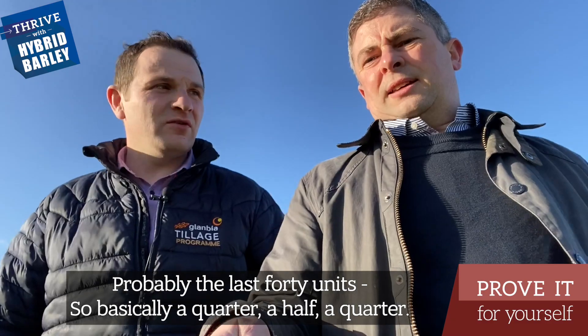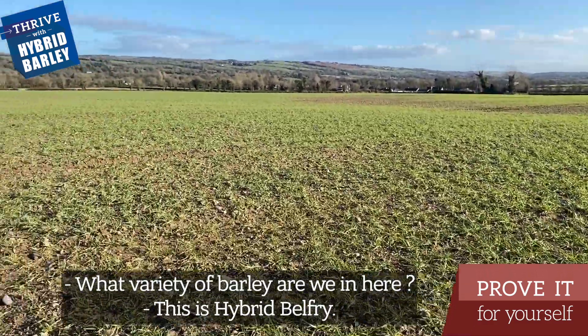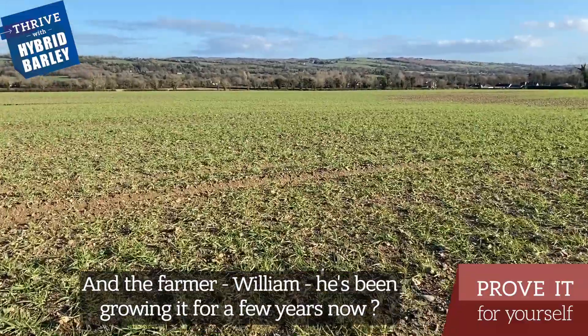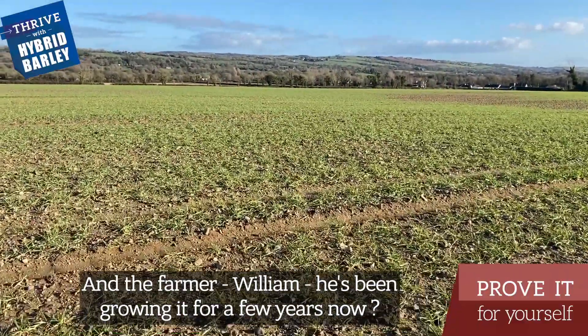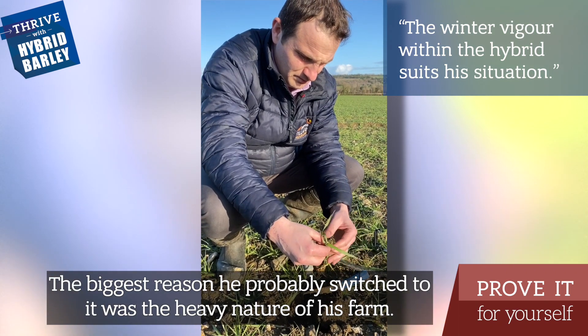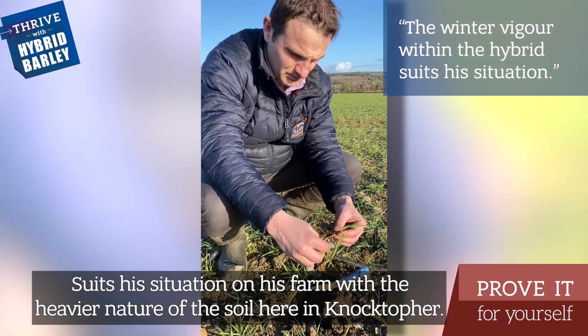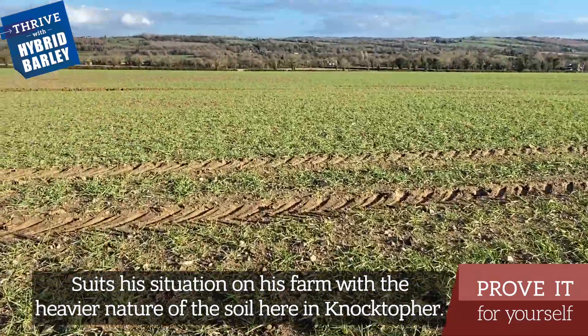So basically a quarter, half, a quarter. What variety of barley are we in here? This is hybrid Belfry. The farmer, William, has been growing it for a few years now — three seasons. The biggest reason he probably switched to it was the heavy nature of his farm; it was the autumn vigour and winter vigour within the hybrid. It suits this situation — he farms with the heavier nature of the soil here in October.